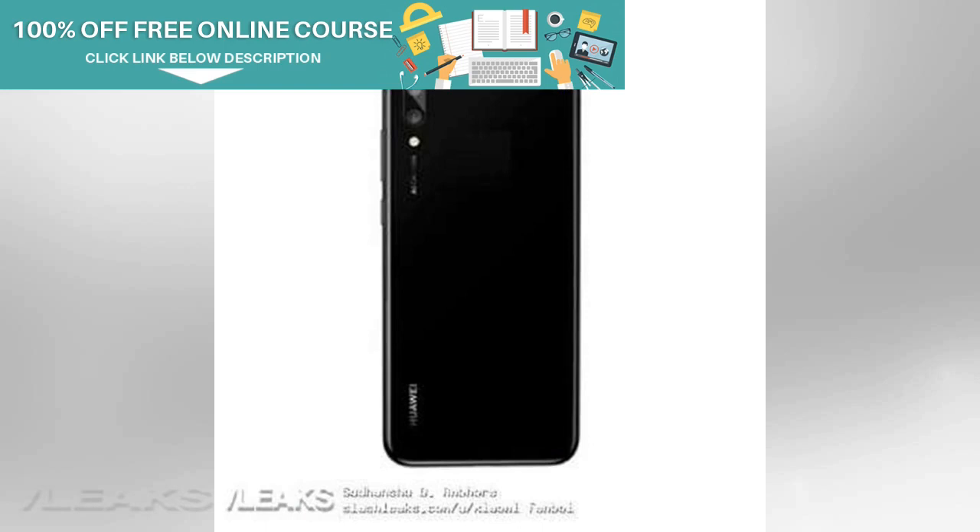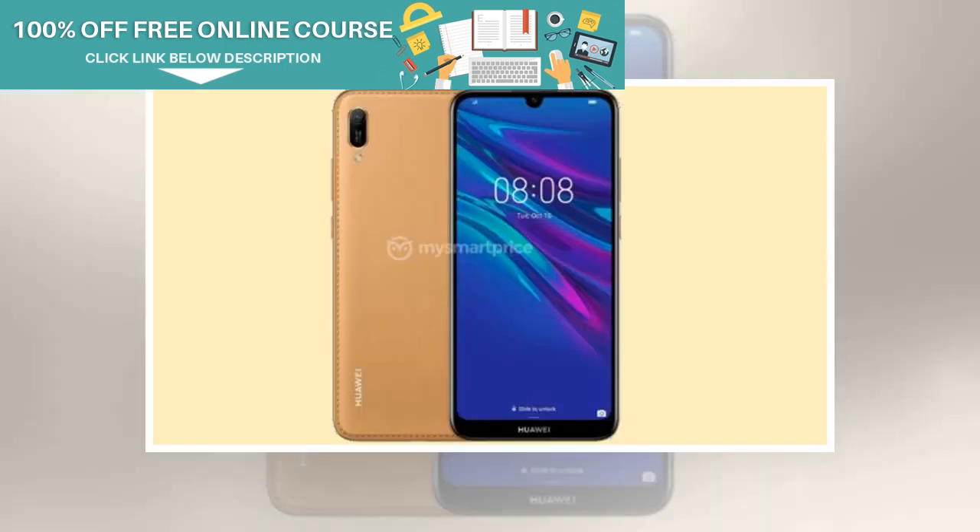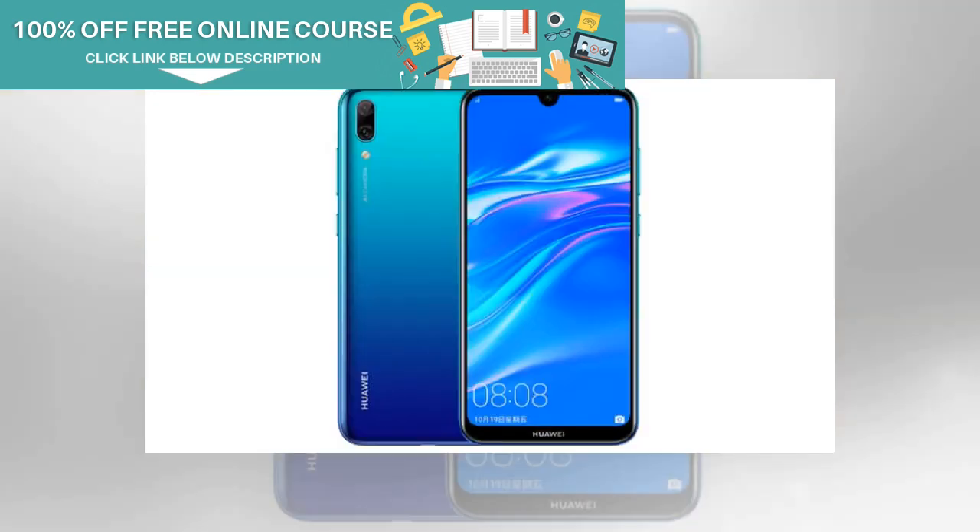The MediaTek Helio P35 SoC powers the smartphone with an IMG PowerVR GE8320 GPU. The device comes with 3GB of RAM and 32GB storage in the base variant, and the high-end model will offer up to 4GB of RAM and 64GB of internal storage. The phone is most likely to feature a dual-SIM card slot with a microSD card slot in a hybrid solution.